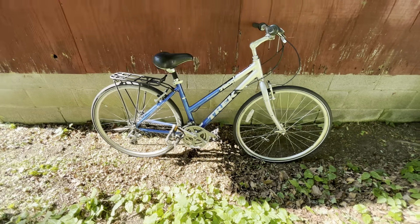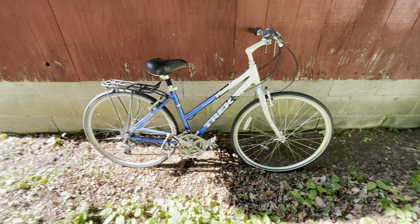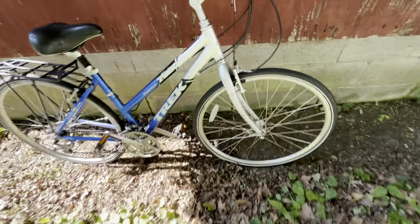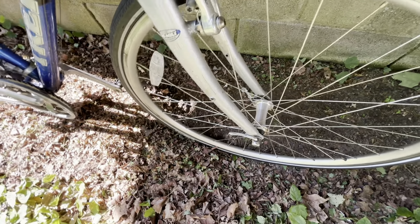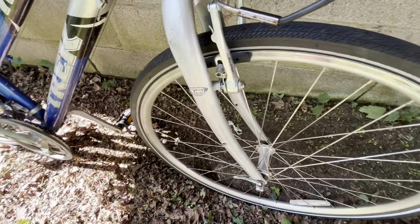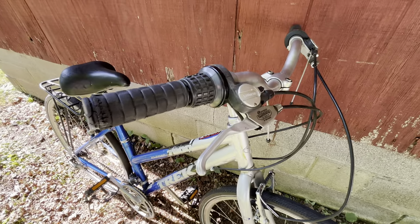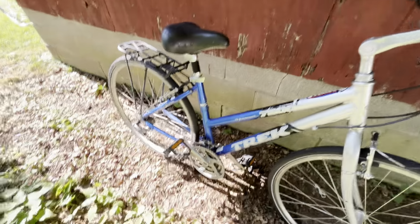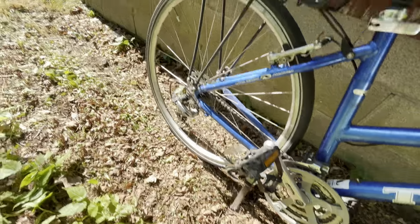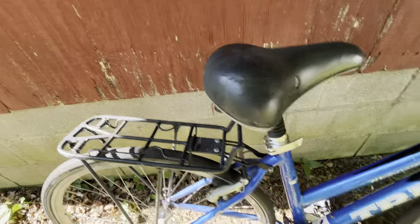Today's video is a little different. This is a Trek Multitrack 7200 that I got along with another bike I just sold. I'll give you a little tour of this bike, then pose my question to the community. It's got chromoly forks, Pro Max linear brakes, hubs and rims — alloy — Ciudad Kevlar 700c tires, Shimano 8-speed V-brake grip shifters, Shimano C101 aluminum frame, and a Shimano Sierra rear derailleur.